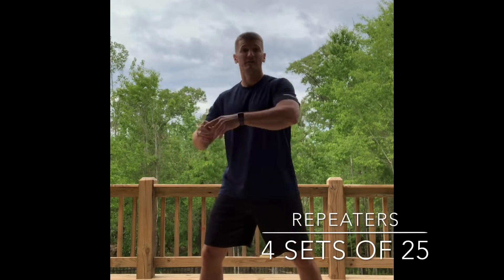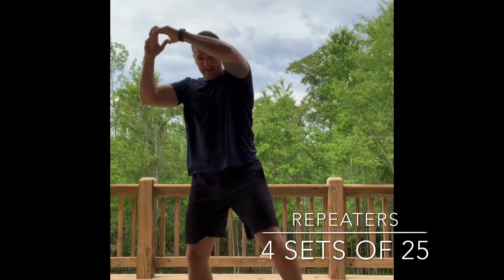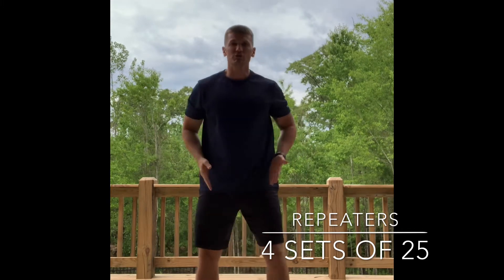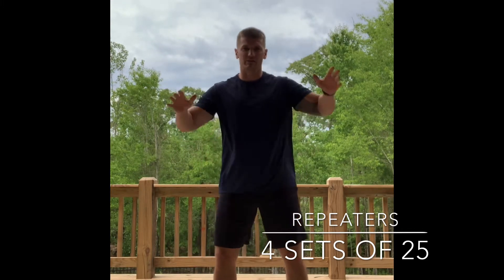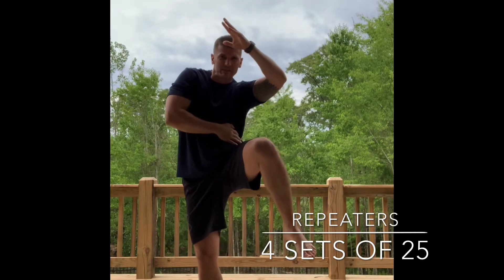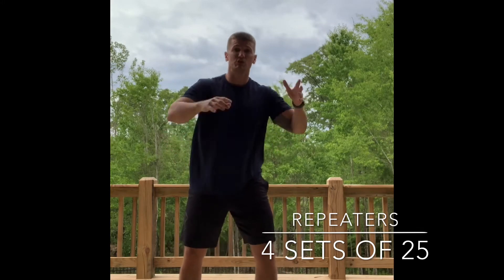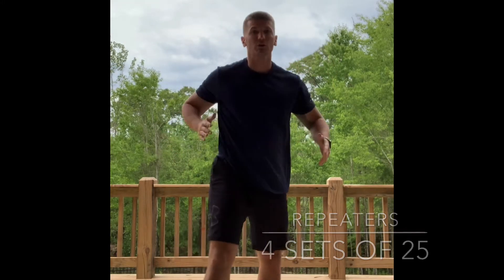Next one is repeaters — you're gonna do twenty-five and twenty-five. Arms up here just like so. Make sure you take this hip and tilt it in. Watch when I bring it up — I'm tilting, bringing it across and tilting in. Make sure you do 25 then switch and do the other side, working those obliques.